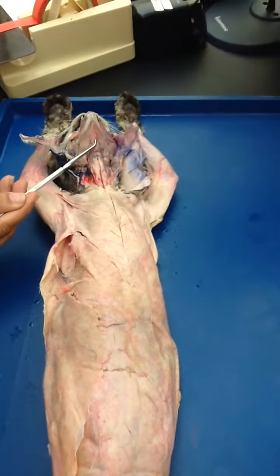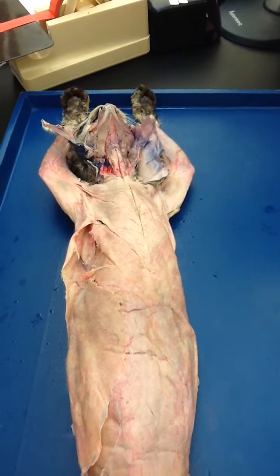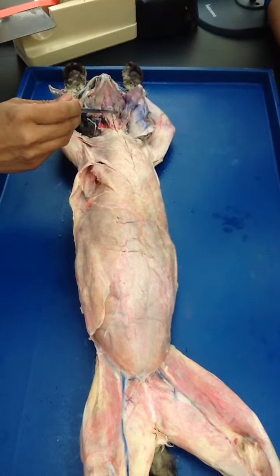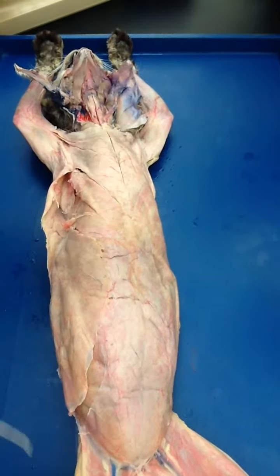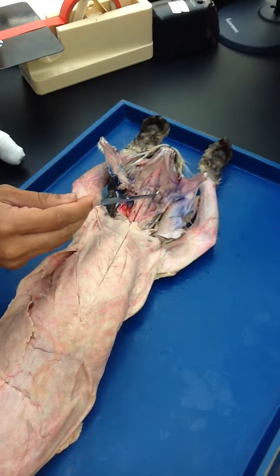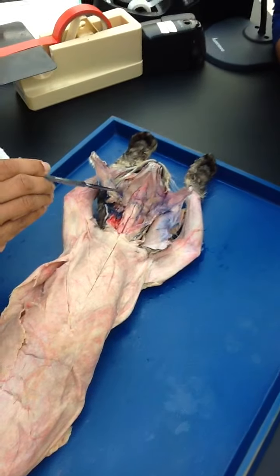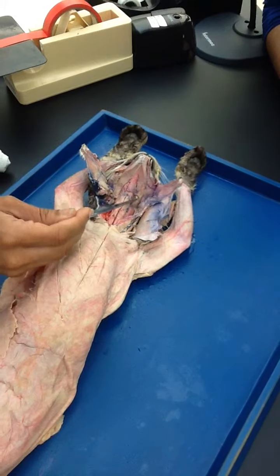Geniohyoid. Then you have the stylohyoid — remember that thin, tiny one that people normally miss. This right here, do you see this? This is the stylohyoid right here. And there should have been one here as well, which probably is now gone. But there is one here and this is the stylohyoid.